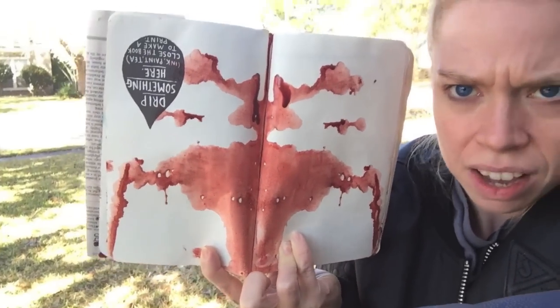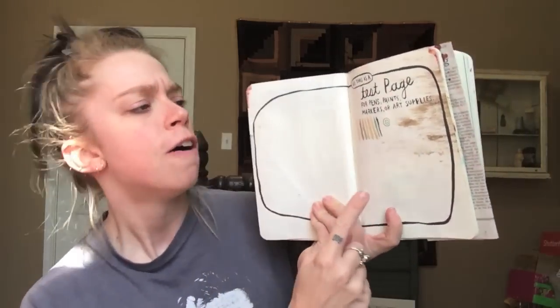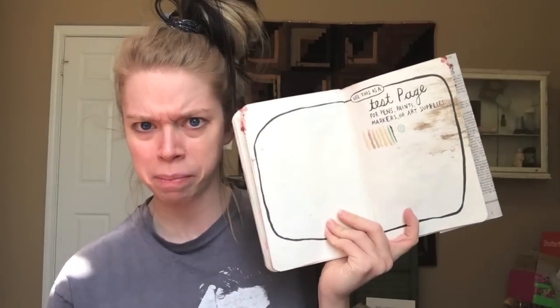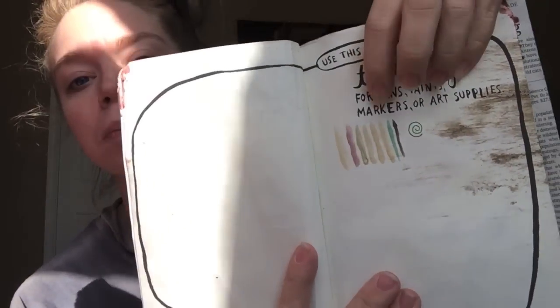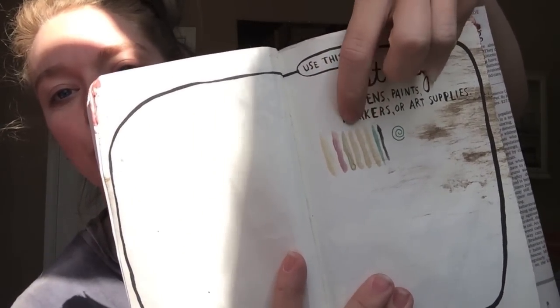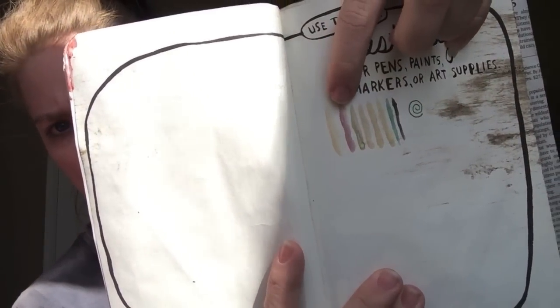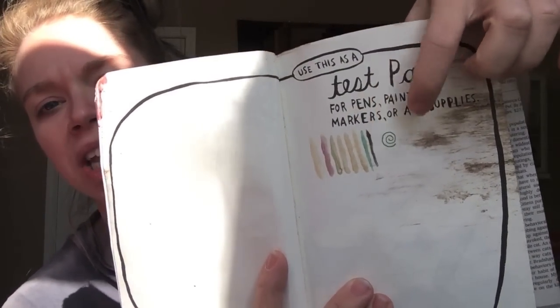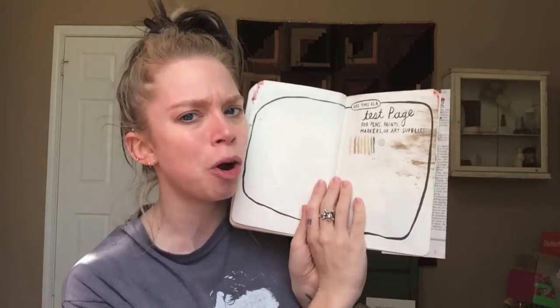The next page I was supposed to use as a test page for pens and markers and art supplies. I don't have that many art supplies, but I started out with those moldy paints — do you guys remember my moldy watercolors? I swatched each one. I love the colors, it looks so beautiful. And then when I first bought my colorful markers I did a little swirly here. I need to get some more art supplies so I can do more swatches. Now it's covered with dirt, though, so it's less appealing.